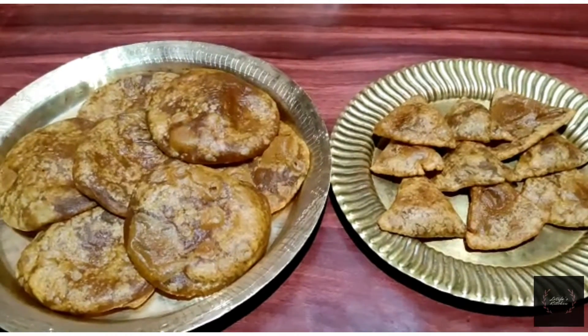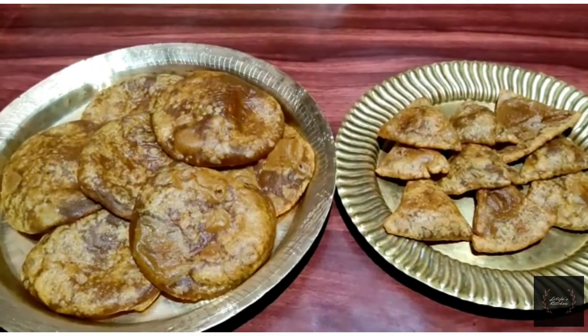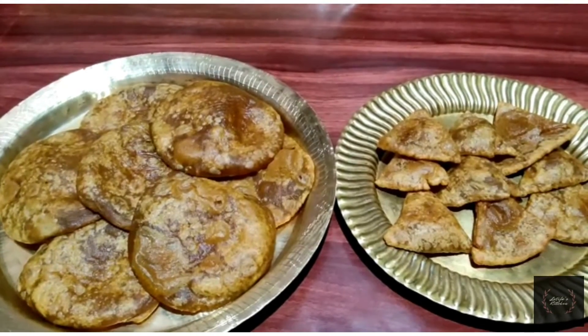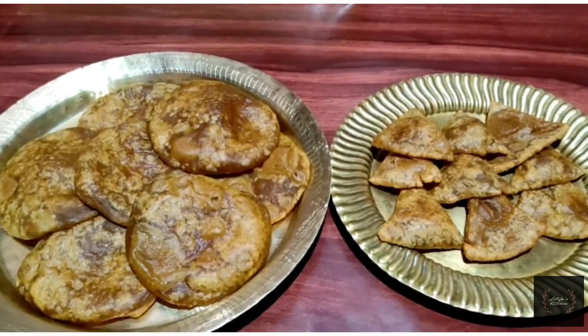Hello everyone, welcome to our YouTube channel. Today, I am going to show you how to make this recipe. This recipe is very good.